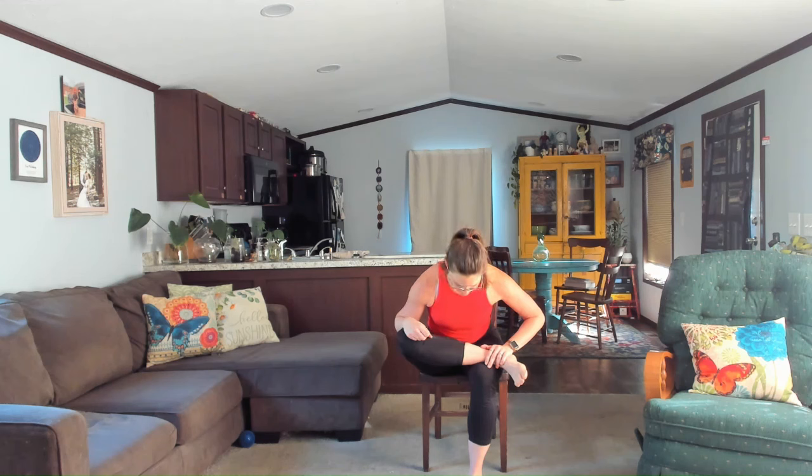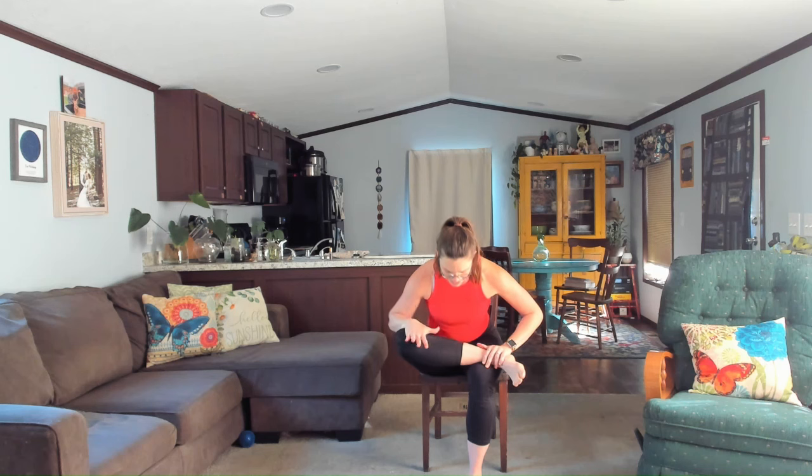Gently roll on out of there, drop that foot down, and let's take it to the other side. Three options: you could cross the ankle, cross the knee, or take it over the upper thigh bone. Find a breath, softening, relaxing the shoulders, the jaw, the skin of the face. When you're ready, hinge forward a little or a lot. We make these stretches especially our own — just tapping into how your body's feeling. What's your body asking for? Nicely done. Go ahead and roll on out of there and drop that foot down.